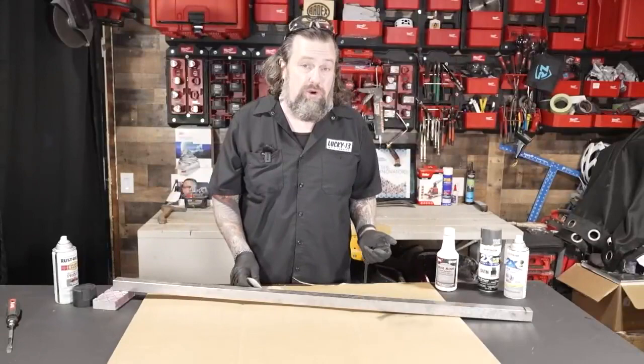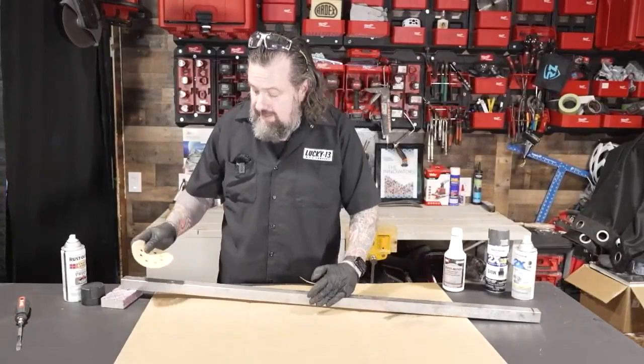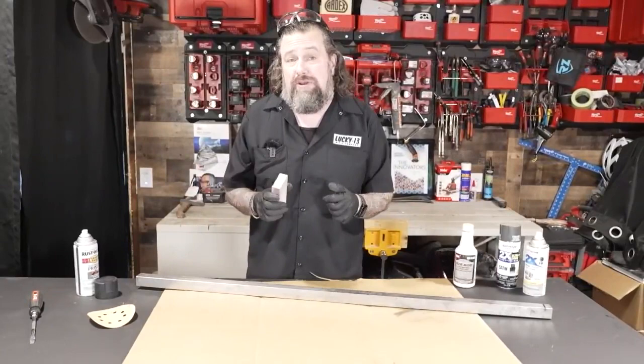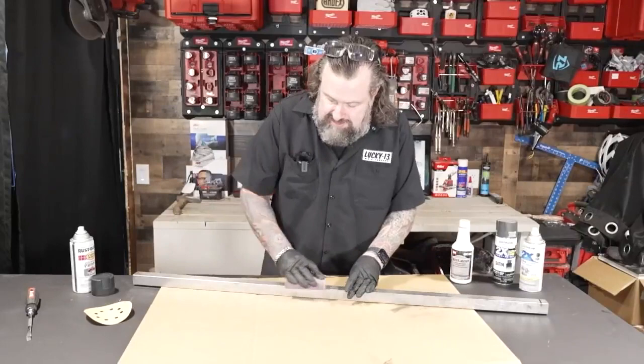We're going to start out with something like this — about 100-grit paper — to knock off the big things. Then the next step is to come in with a 220-grit sanding pad. The higher the number, the finer the grit. If you spray over the top of 100-grit, you're going to see lines in it — we don't want that. So we come in here and really get it roughed up, get all the high points off, and get something smooth.